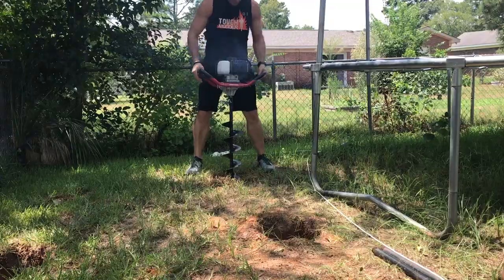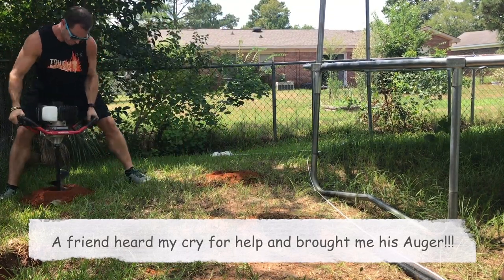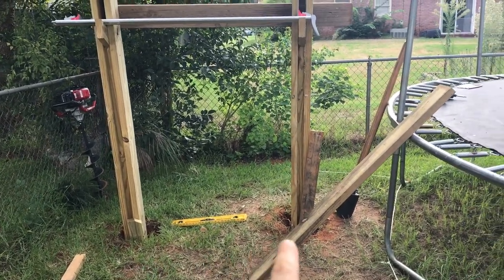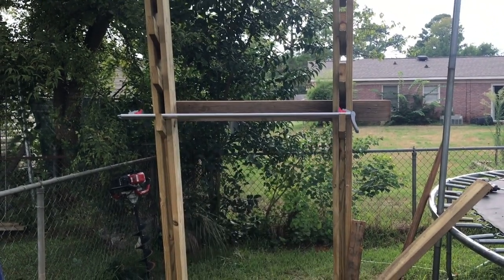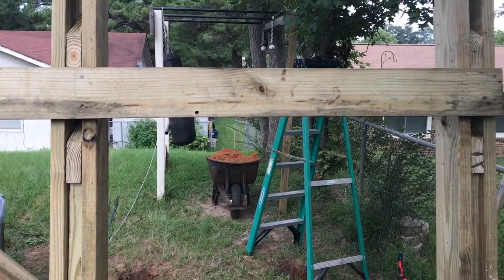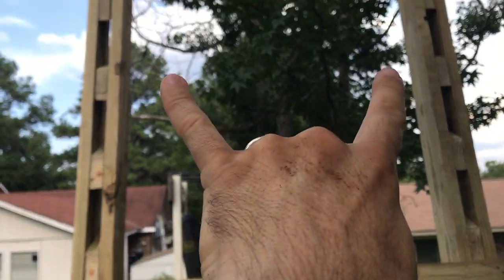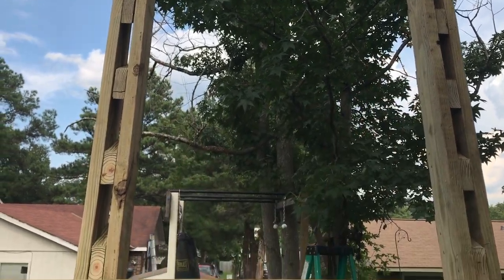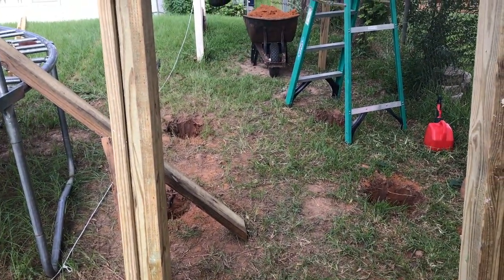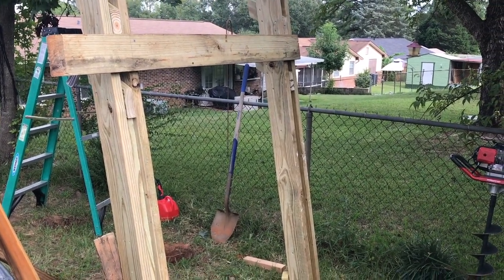Now this is the fun part. I've got both posts stood up and level left and right — they're leaning forward a little bit, but I made sure they're level going straight up. After I had it where I liked it, I nailed a board to the back to keep it at that position, and I'm going to nail another one up here to keep it completely parallel. Then I'll build some stilts to stand it upright, make sure it's level front to back, and concrete the posts in place.